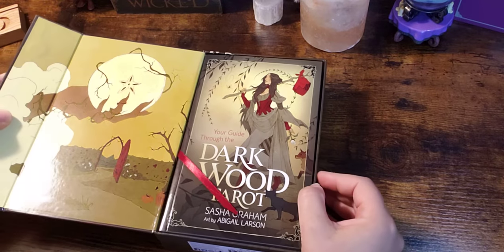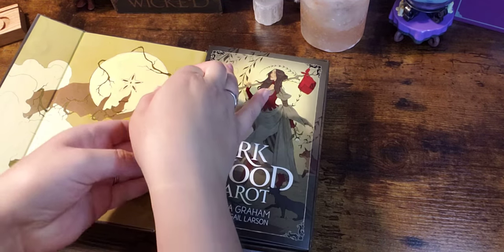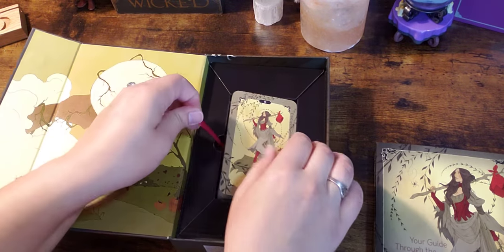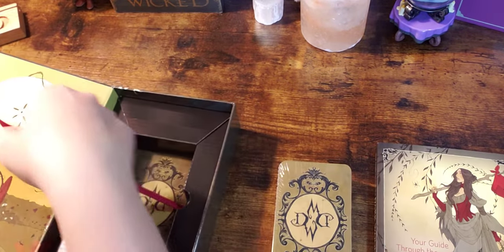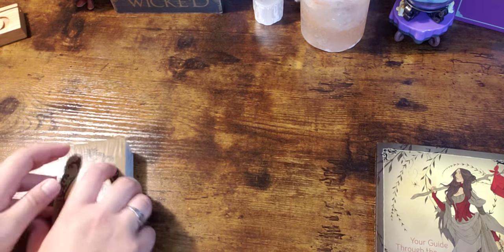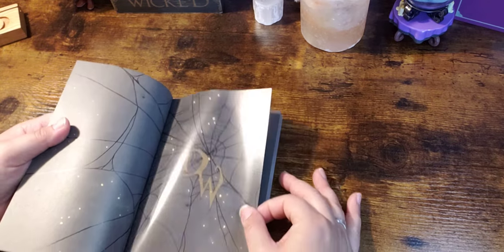Alright, so this has a hinged box — let's go ahead and open it up. Oh, I am in love already, this art is nice! There's a ribbon — yay. So here's the book, and oh, look at that — that's the back. "Dark Wood." Alright, let's put you aside for a second.